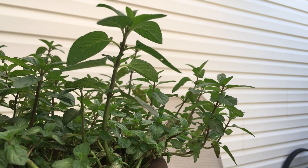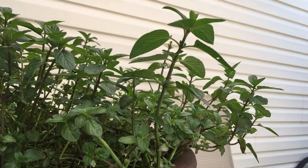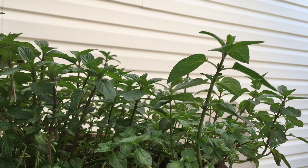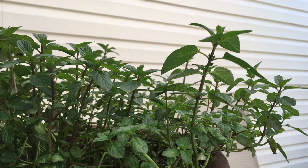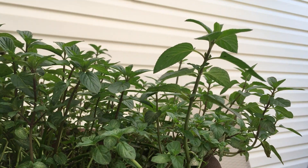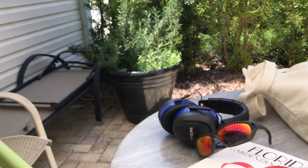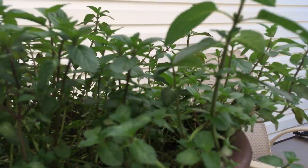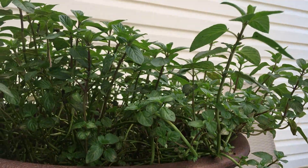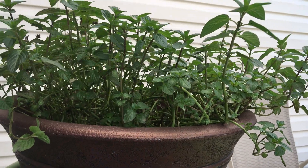I also wanted to show you peppermint after its haircut. If you remember, it's my first year growing the herbs here in the herb garden — or as they say in England, 'herbs.' I wasn't really sure; I told you I wanted the plants to teach me who they were. I've been reading books and watching other people's videos, trying to learn about gardening here. Peppermint is growing gangbusters, and I'm hoping to get a wider pot.